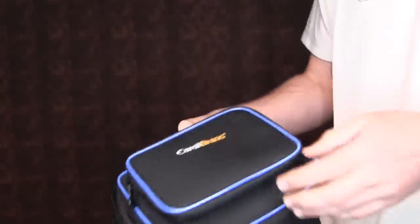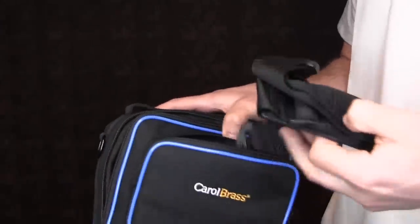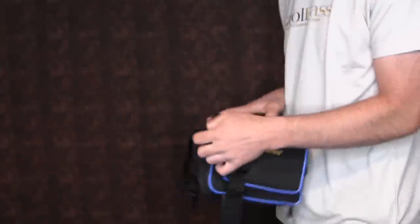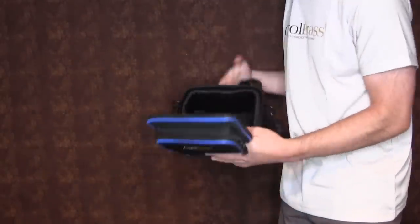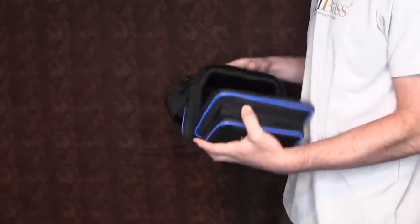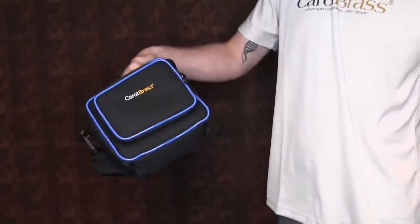On the front there's a little carrying pocket — there's a strap in here. This strap hooks onto the case so we can carry it like a little pouch. That little pocket can hold valve oil or something like that. Very simple case, but cool for carrying the pocket trumpet, which is really all that's necessary.